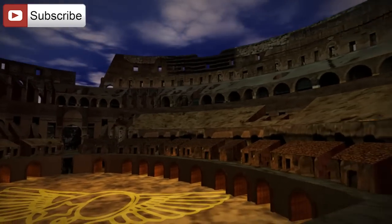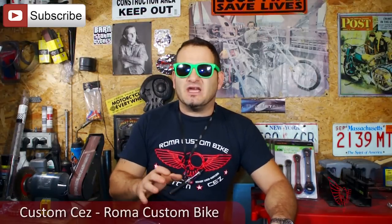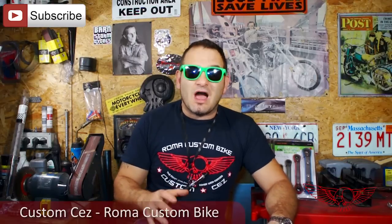In this episode of Roma Custom Bike we'll do a CV Carburetor Rebuild! I'm Custom Chess for Roma Custom Bike and in this episode we're going to get a little bit technical. When I found myself having trouble with my CV Carburetor I had to fetch the info from a bunch of different places, so I figured it would be nice to put them all together into this video.